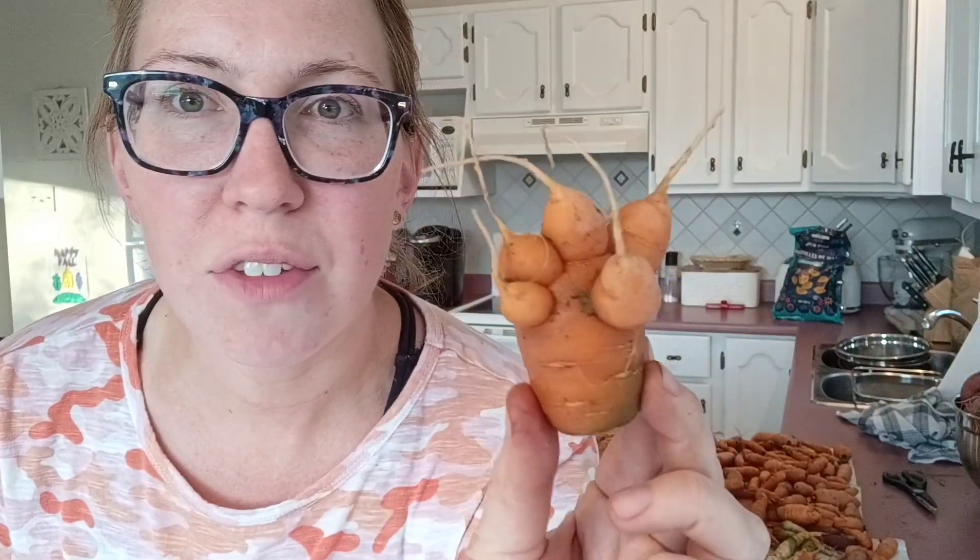Sometimes you grow a carrot that looks like this. You can eat this and we will eat it — I'll cut it up and cook it. But this is not a good candidate for long-term storage. You only want to store the ones that are shaped well, don't have any splits or any abnormalities.